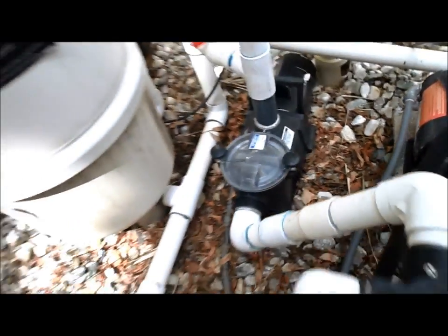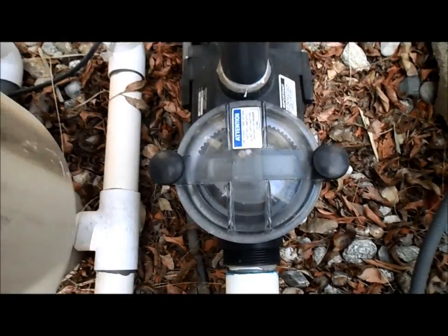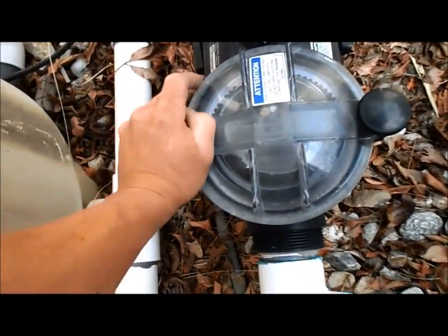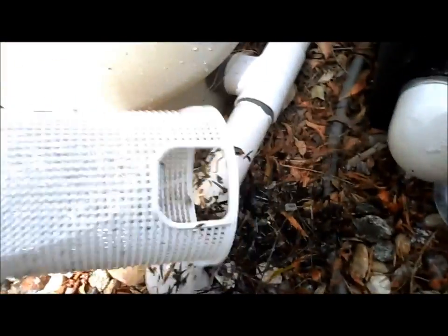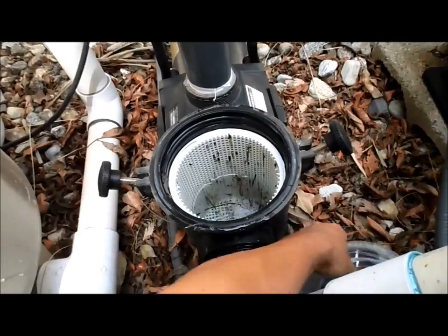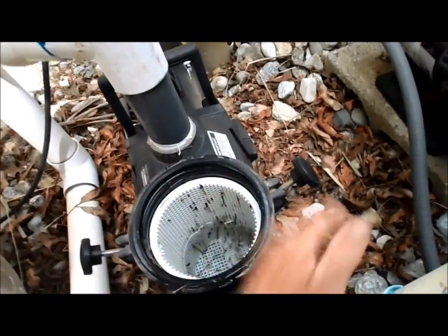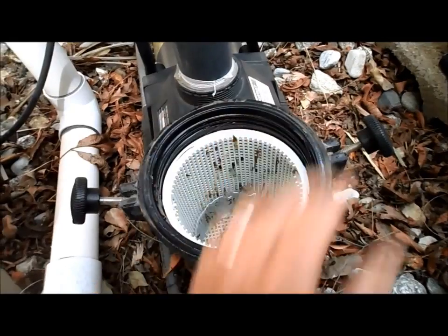Okay, this is a Haywood pump lid, and it has an Intermatic timer, so I just simply turn that off. Take the lid off, empty this basket, and put it back in. You can always check the O-rings too to make sure that there's no damage to the O-ring here. It's pretty flush on there.